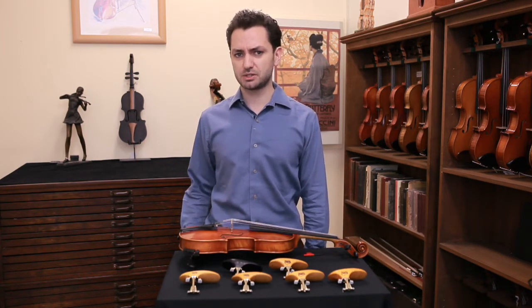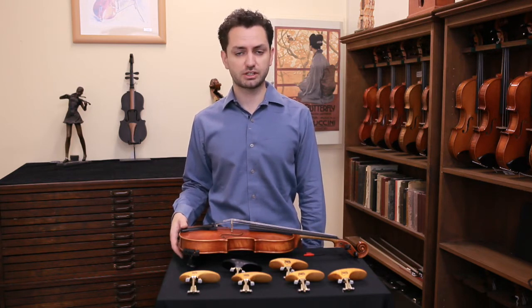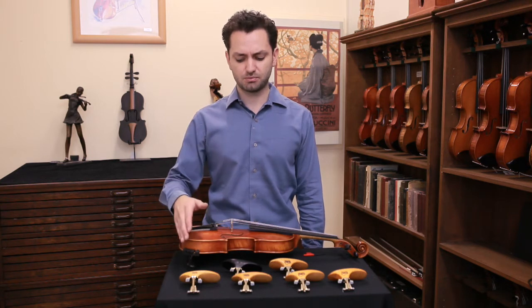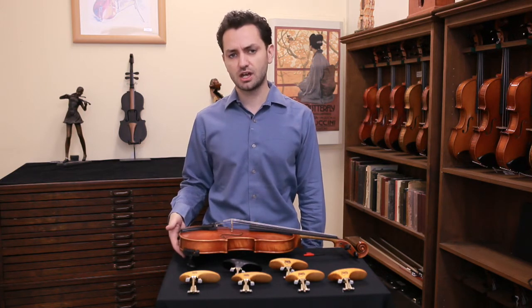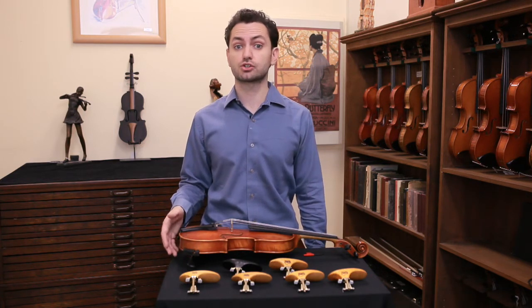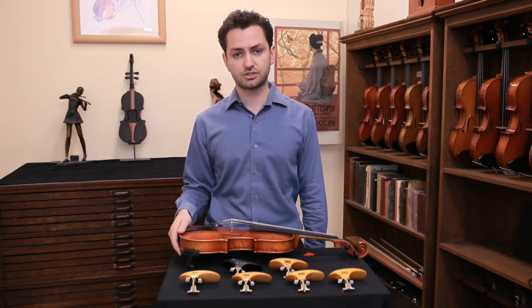Obviously it depends a little bit as well on what type of shoulder rest you're using. So if you're using a really tall shoulder rest and that works for you, then you probably want to choose one of the shorter SAS chin rests. If you tend to use a lower shoulder rest or no shoulder rest at all, you might find that the taller chin rest is going to suit you.